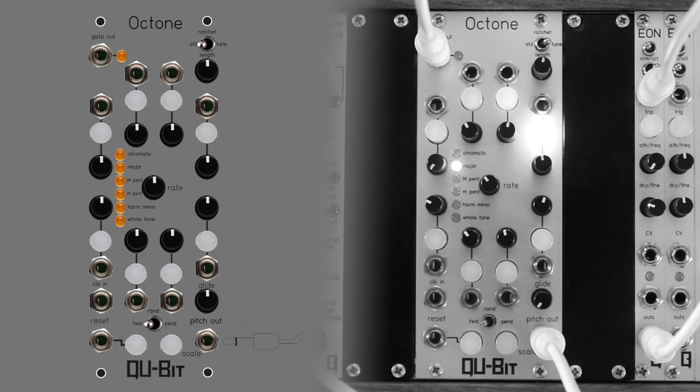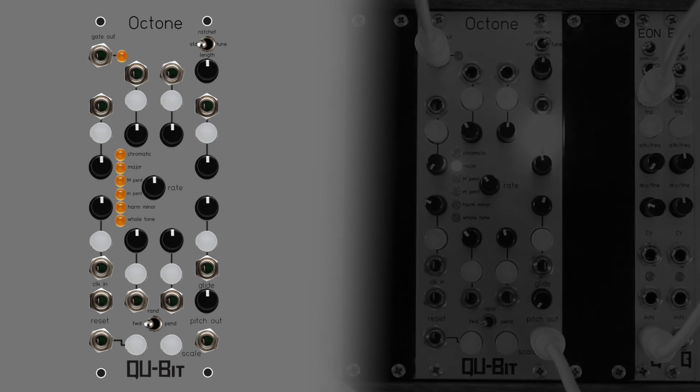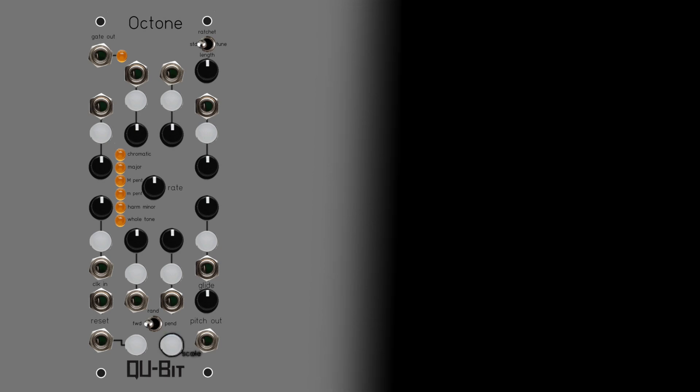The pitch output has a range of zero volts to five volts and can be quantized or unquantized based on the selected scale. A scale can be chosen by pressing the Scale Selection button.